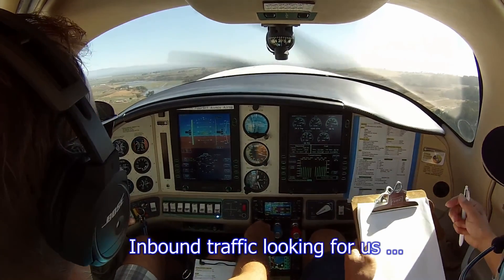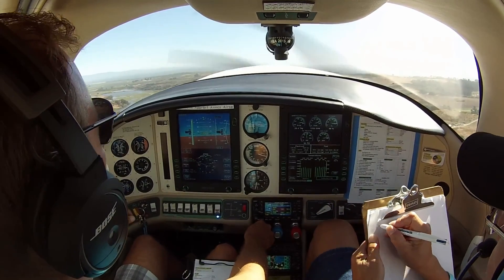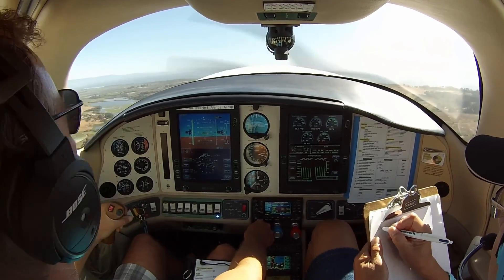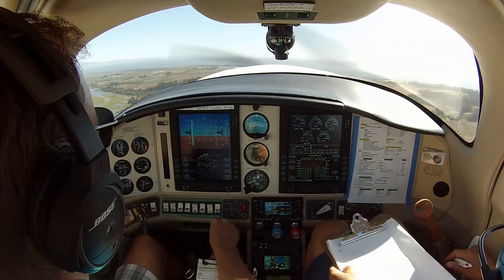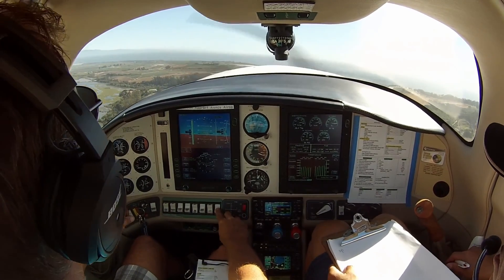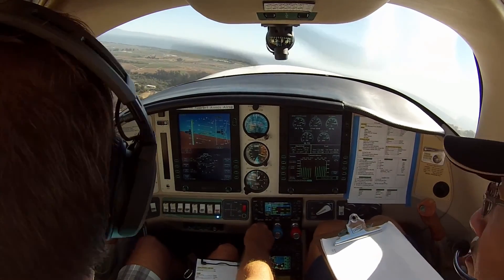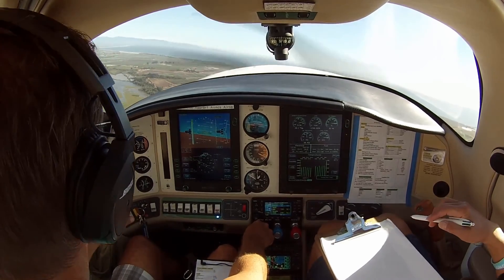We're just climbing up 400 feet, just coming up over the slough — I should say the dump. Roger that, we're looking for you. We are at 1,300 feet, river and the bridge, and 45 for the 2-0, Watsonville. Yeah, we have you in sight. No factor.